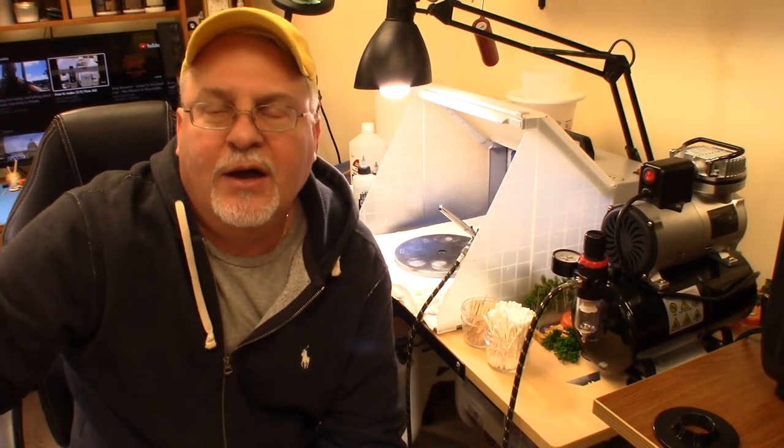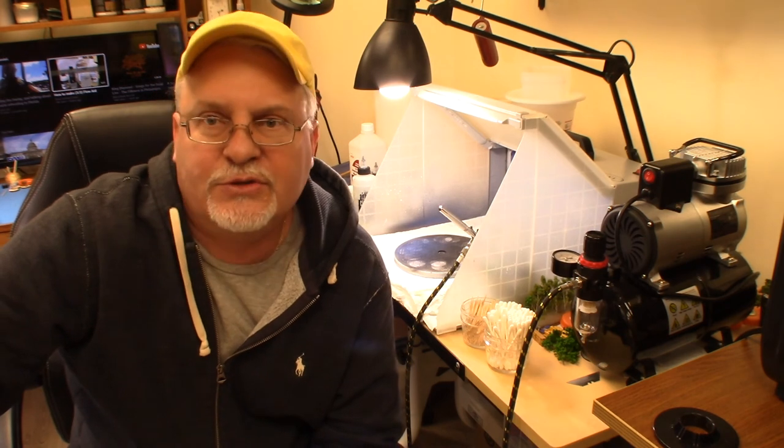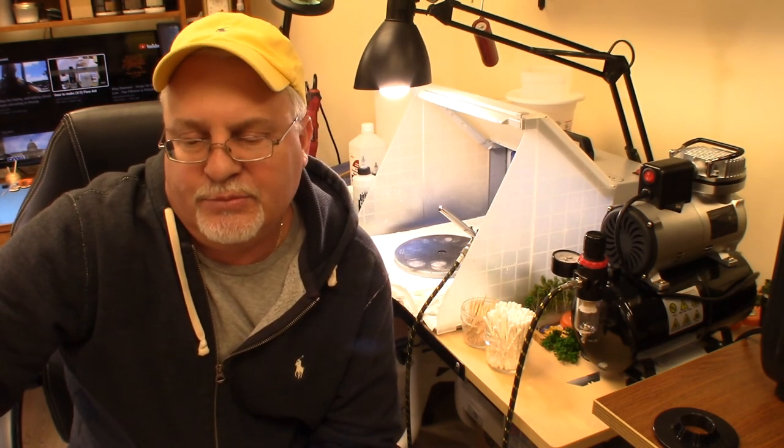Thanks for coming along — I hope this helps you newer guys. I've had a lot of questions about this on the group. I hope this steers you in a general direction. Again, this is where I'm at in 2021 — in two years this could be a different regimen. I'm always experimenting, always trying new things, and learning from YouTubers I watch, picking up tips and tricks. I'll see you on the next video, ciao!